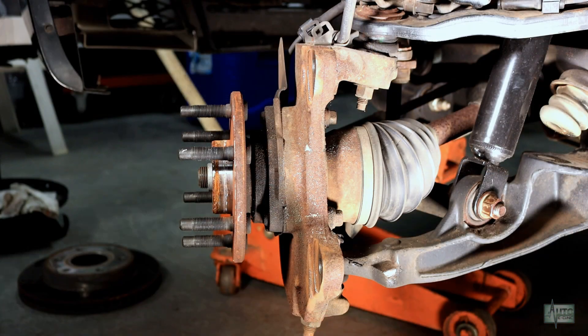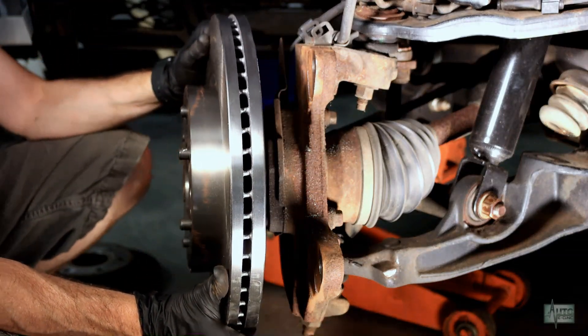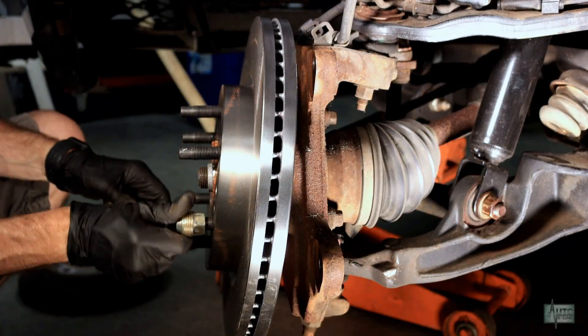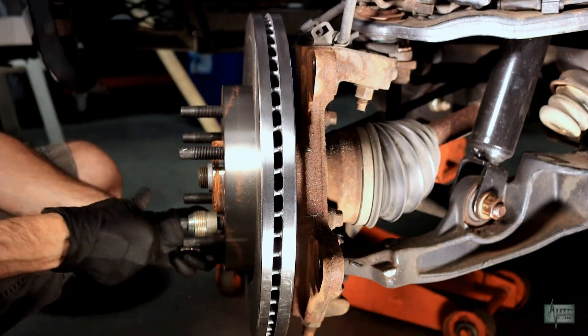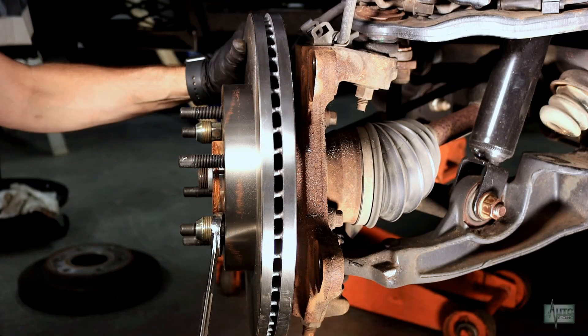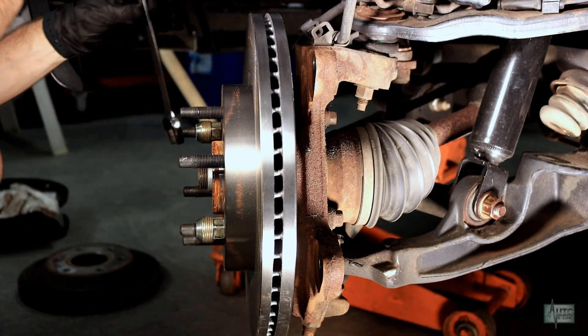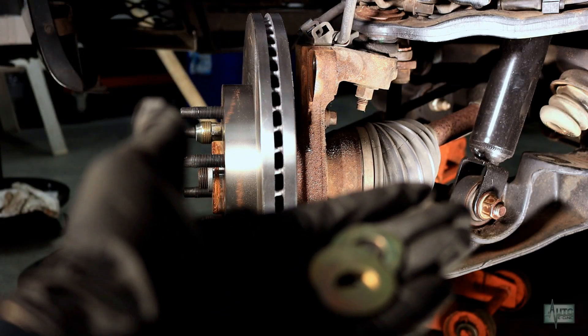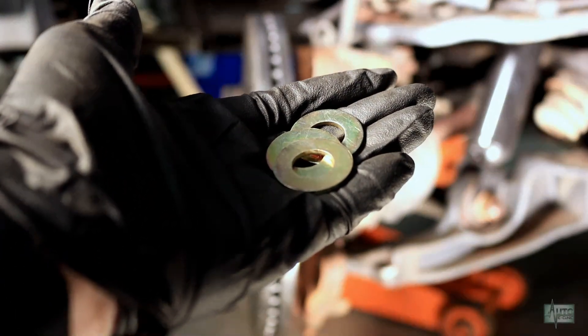Since the calipers will bolt directly to the knuckle, we'll be testing a washer in between the caliper and knuckle to center the caliper over the rotor. To do this, the rotor must be tight against the hub. Here we have a few standard half-inch flat washers to get a start.